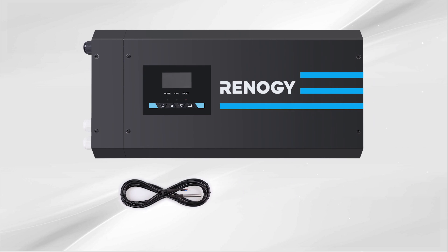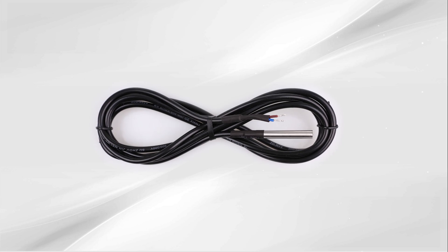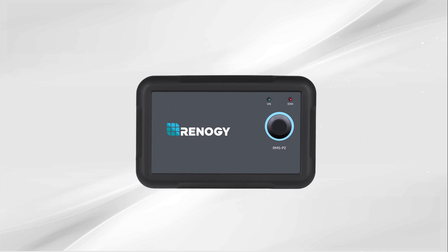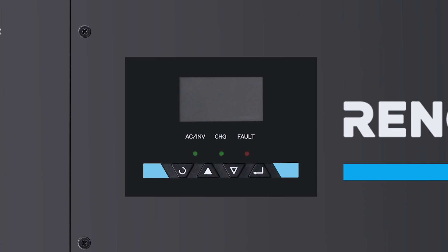The inverter charger is shipped with a battery temperature sensor and a wired remote control. The sensor allows the inverter charger to continuously adjust the charging voltage based on the battery temperature. The remote control allows you to turn on and off the inverter charger from a more desirable location. It features smart LED indicators and an LCD display to view the inverter's status and programming features, with four buttons to navigate through each screen and for programming.